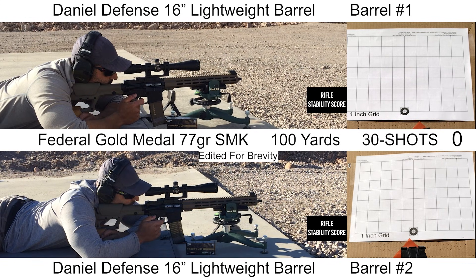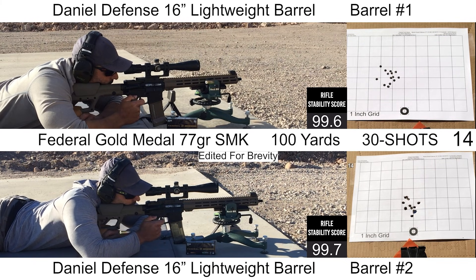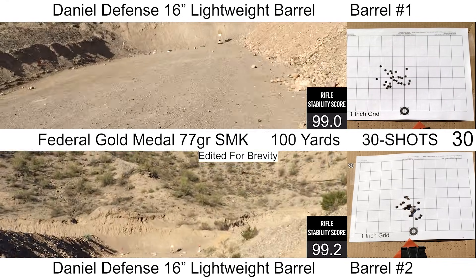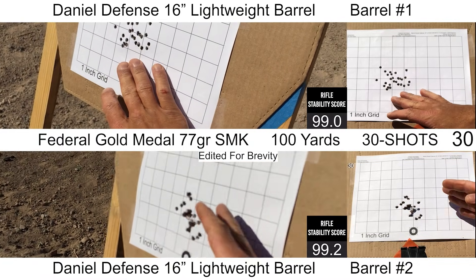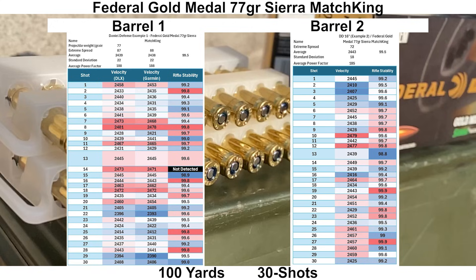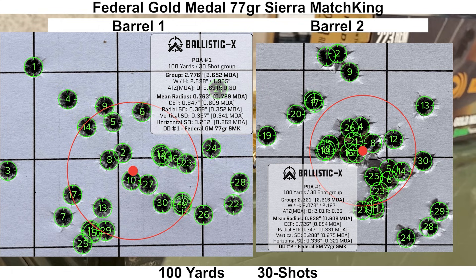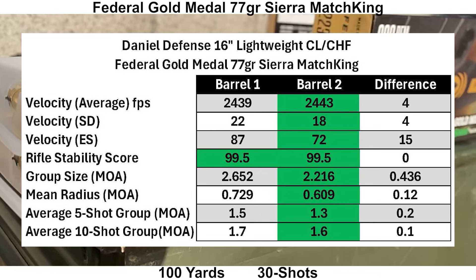For the last load, we have Federal Gold Medal 77 grain Sierra MatchKings. The Federal Gold Medal loads usually shoot pretty good for me, but the velocities are generally on the lower side. There were no major issues with anything on my end of the shooting — wind was pretty minimal, no malfunctions, and both velocities fell a little bit higher than what I would prefer. The advertised velocity is 2,720 fps out of a 24-inch barrel, and the 16-inch Daniel Defense barrels got 2,439 and 2,443 fps, resulting in a little over 1,000 foot-pounds, which makes this load a little bit on the colder side. Velocity SDs were pretty solid at 27 and 18 fps. The group for barrel one looks a little wide and barrel two looks pretty circular. This was a clean sweep by barrel two with better velocity and group numbers, though they were close overall.